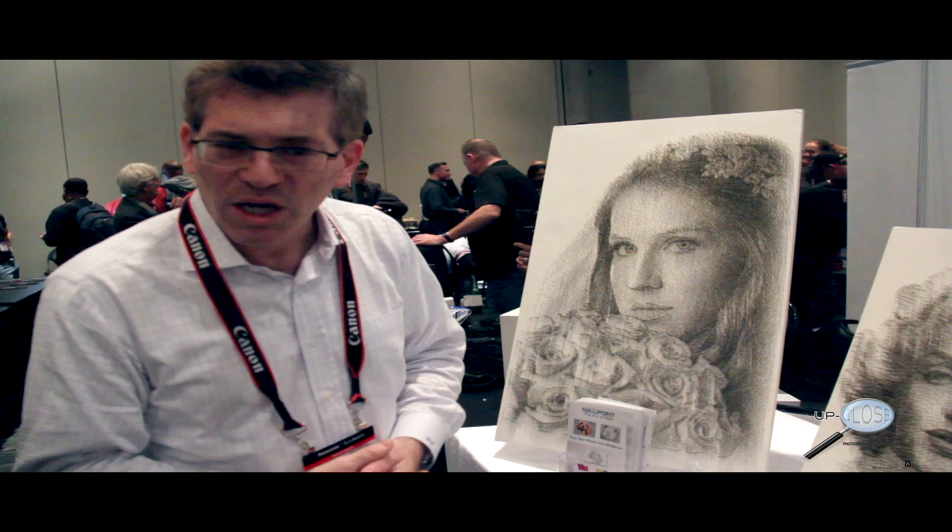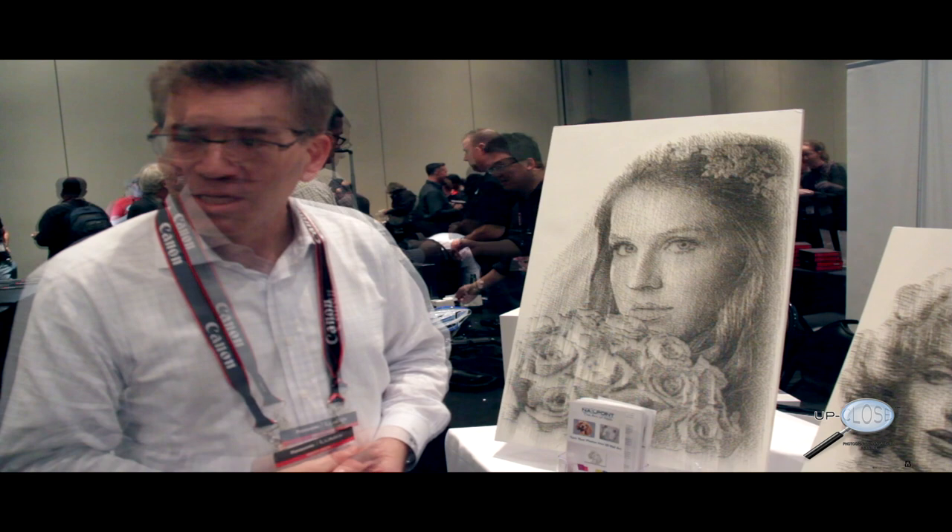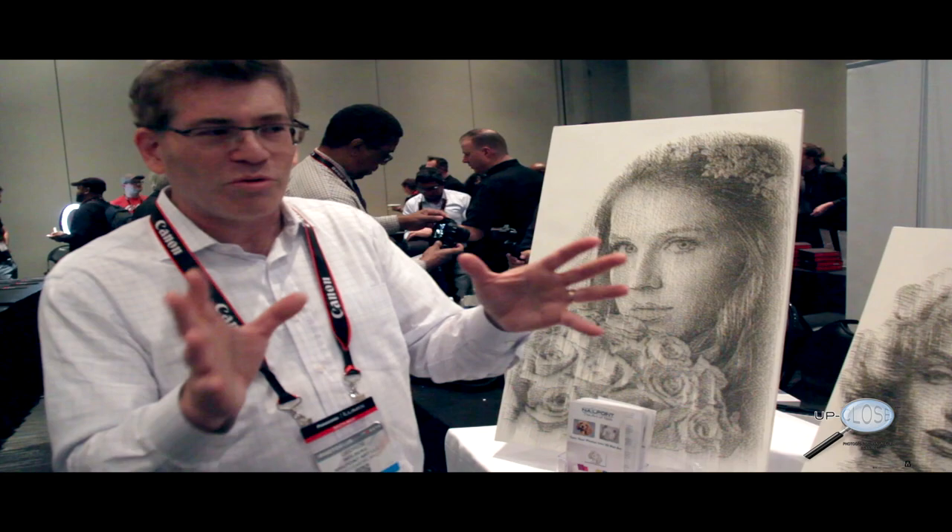We started this year. The company is new and we're debuting this work here at the PhotoPlus Expo. This is the first place we're showcasing this work, and it's been fantastic — we've been getting really great responses.